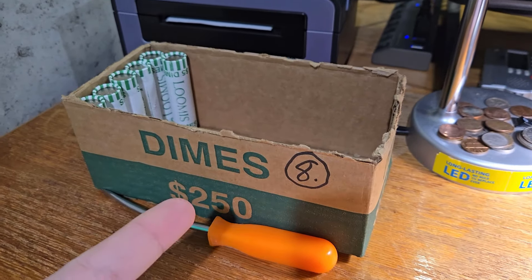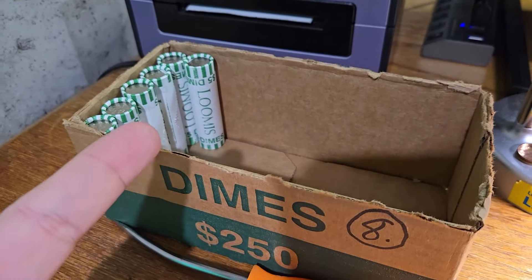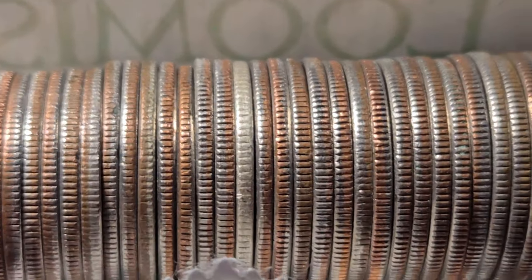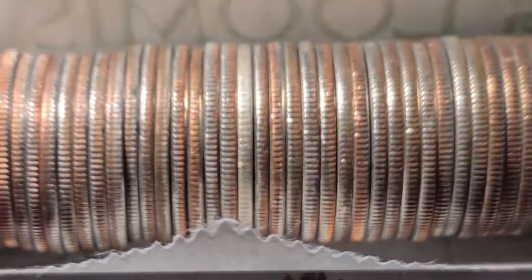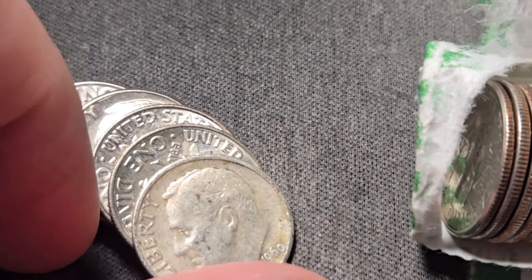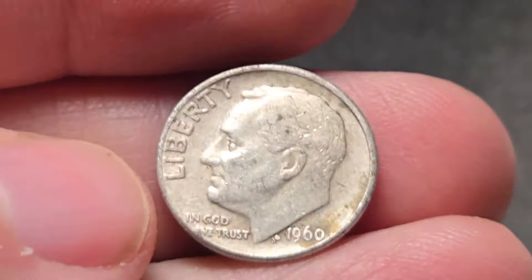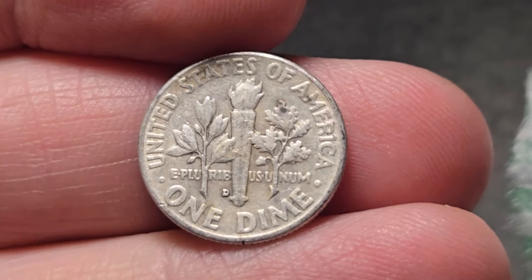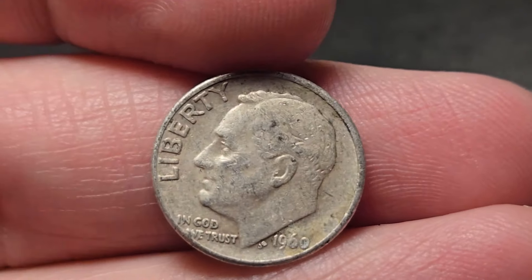I was getting a little worried — box number eight, I'm on roll 44. Finally we got a silver here in box number eight. I was really hoping the last box would not be a skunk box. We're going to have at least one silver here in box number eight. It's going to be a 1960 out of Denver. Awesome. Let's keep on digging.